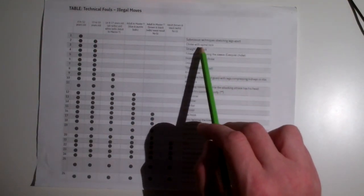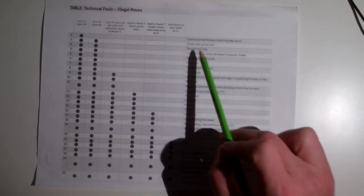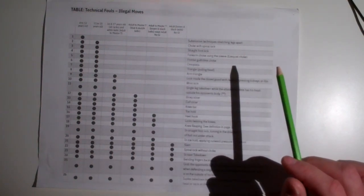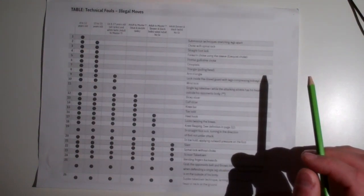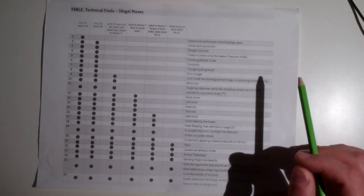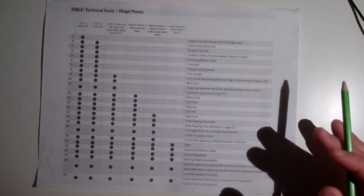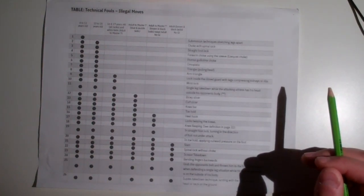If you're 15 or younger, you can choke the person but you can't choke them with a spinal lock that involves their head being twisted. Straight foot lock — same thing — you have to be at least 16 years old to do a straight foot lock, also known as an achilles lock. No leg locks are allowed for kids. It just shocks me that people spend months or even years training and don't know what's allowed in the tournaments they've entered.